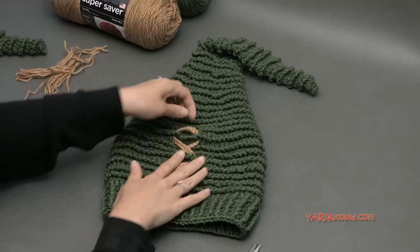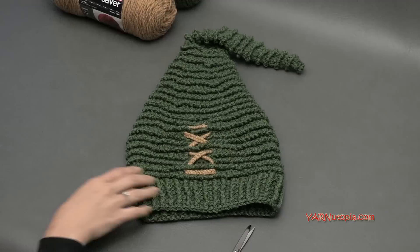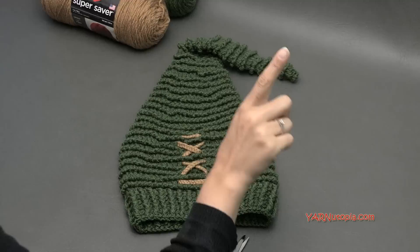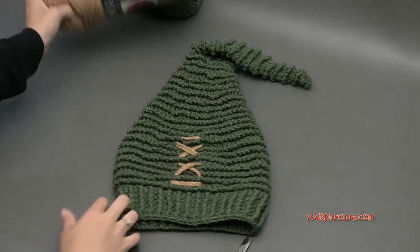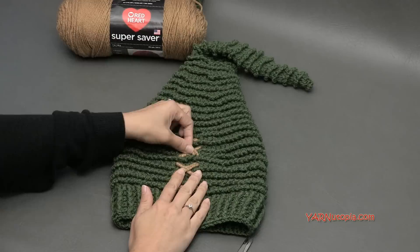Thank you so much for watching and learning how to make this hat with me. Make sure you hit the thumbs up if you learned something today. Share your photos on Facebook and Instagram — hashtag yarnutopia. Make sure you subscribe to our channel. Big thank you to Red Heart Yarns for providing the yarn, and a big thank you to my dad for videotaping, editing, and photography. Thank you to you for supporting Yarn Utopia. Happy hooking!